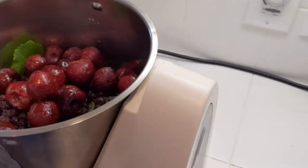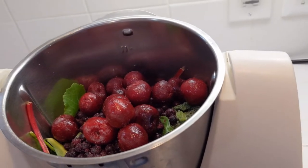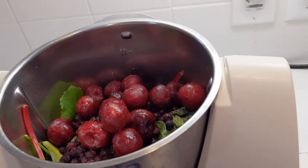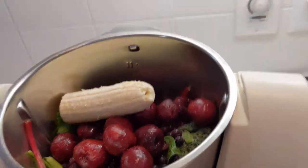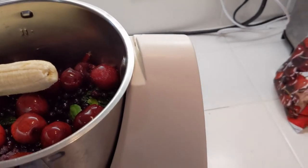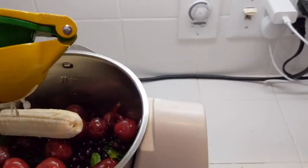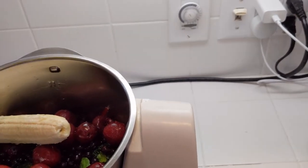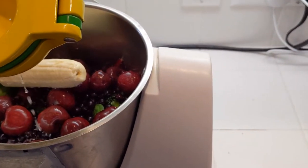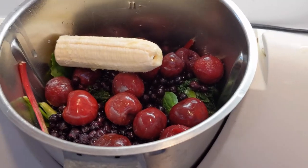That's 150 grams of cherries. I also add in one half of a banana — this adds sweetness and also a little bit of creaminess to the whole thing. I'm gonna dump in a glass of water as well as squeeze in half of a lemon.